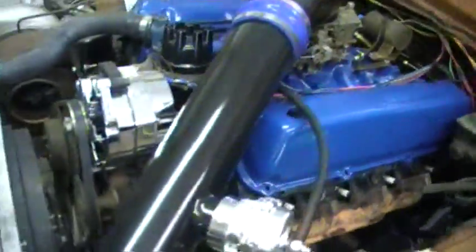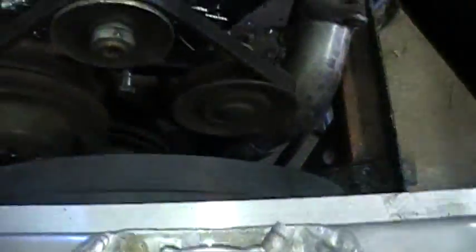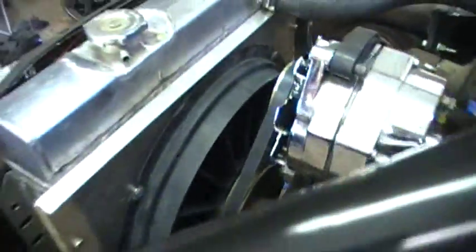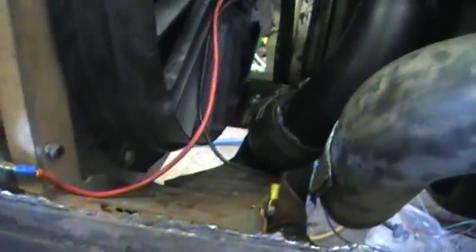I've mounted my alternator and the tensioner, got a belt on it. I put a Volvo electric fan I had around here — it has all of like one millimeter clearance down there. Made a shroud for it, wired it in, and got my lower radiator hose done, which may or may not work.